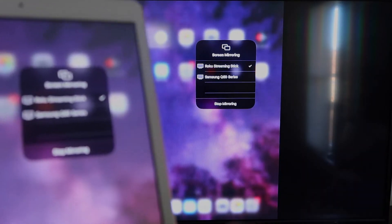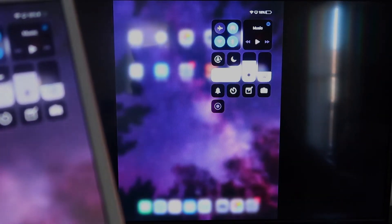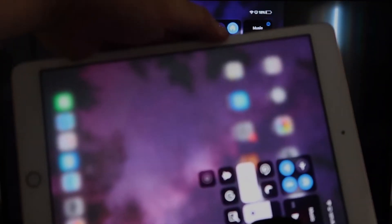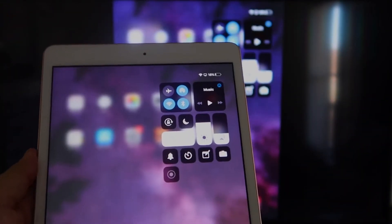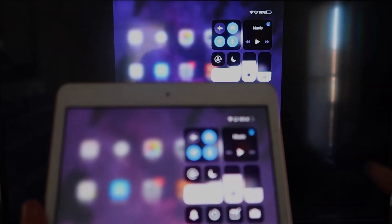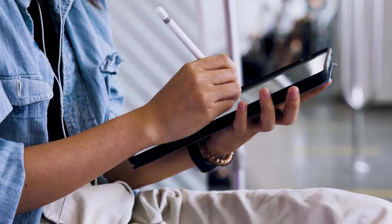You'll be able to mirror everything on your iPad. If you want to watch YouTube videos, here's the wonderful thing: if you are watching a video, most of the time you have to go into landscape mode to utilize the video. But you can still hold it in portrait, and it'll play in landscape mode on the TV. That's the beauty of Apple AirPlay.